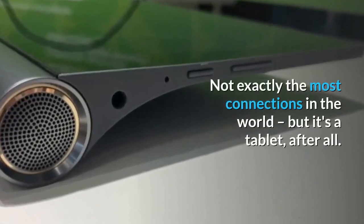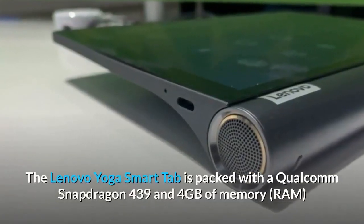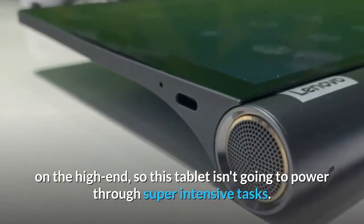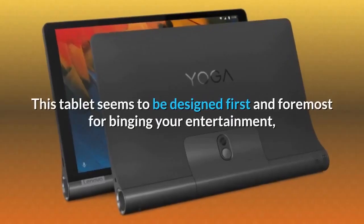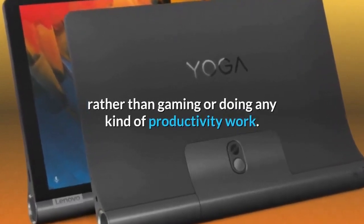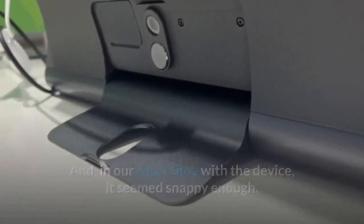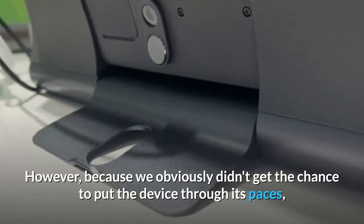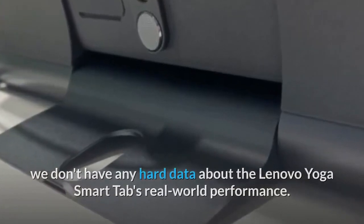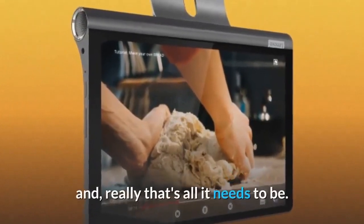Not exactly the most connections in the world, but it's a tablet after all. The Lenovo Yoga Smart Tab is packed with a Qualcomm Snapdragon 439 and up to 4 gigabytes of RAM on the high end, so this tablet isn't going to power through super-intensive tasks. It seems designed first and foremost for binging your entertainment rather than gaming or productivity work. In our short time with the device it seemed snappy enough, though we don't have hard data on real-world performance. The tablet should be more than good enough if you're just looking for a convenient device to consume media on.